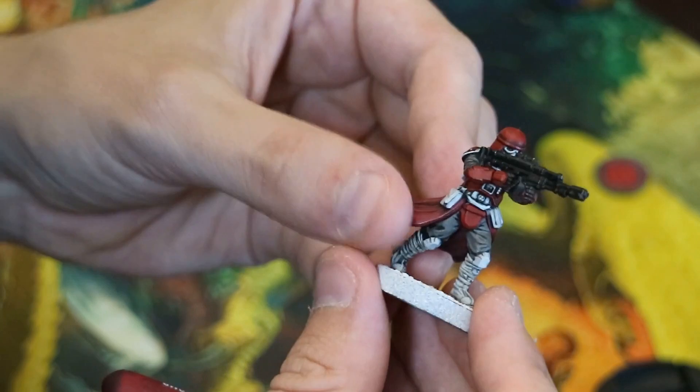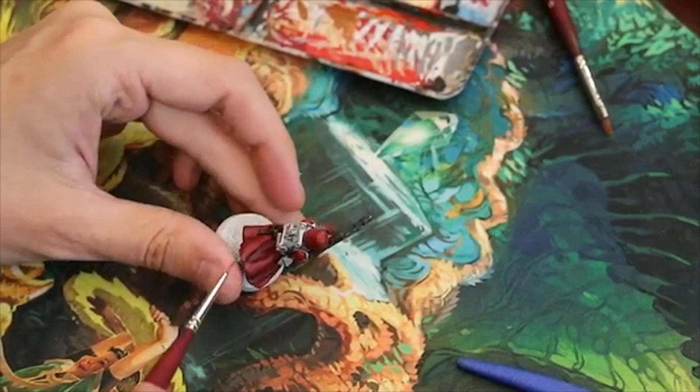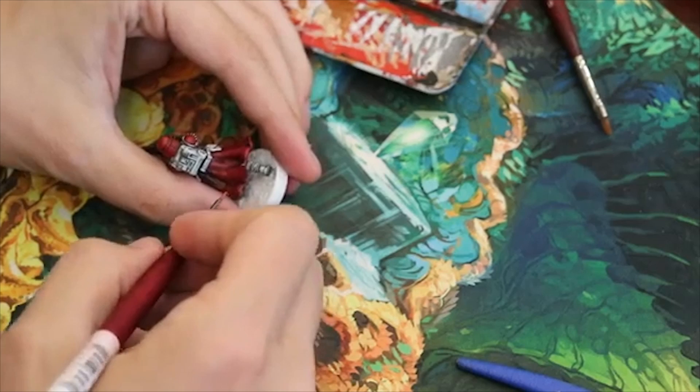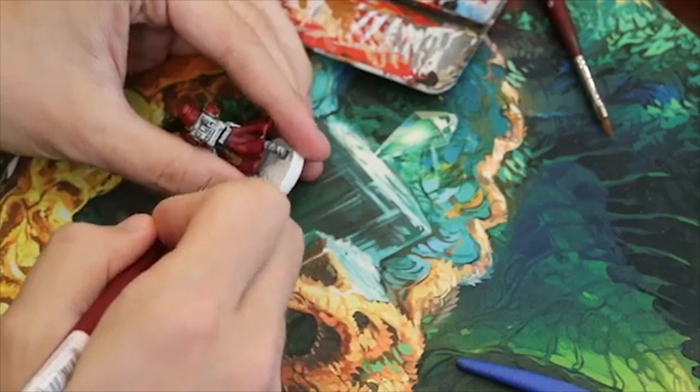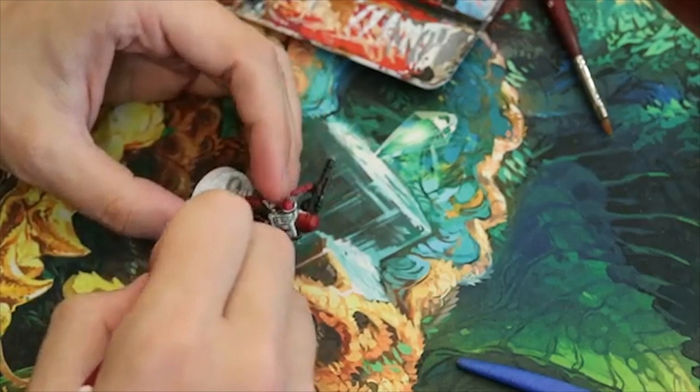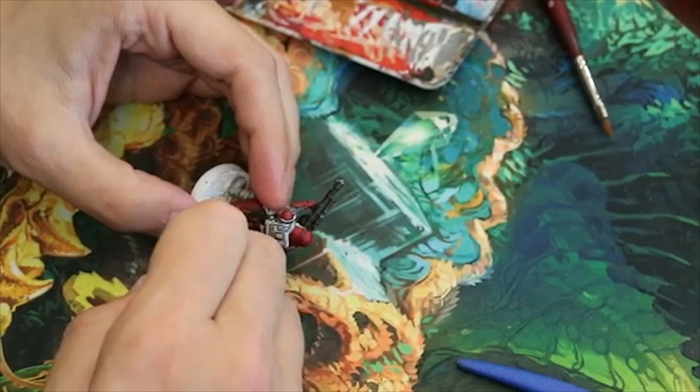The next thing we're going to do is highlight the cape to get a nice cool cloth look. For that, I'm going to use Tusker Fur. Just like the pants, I'm going to create little highlights along the part where the wash collects in the recesses. Maybe a little bit above too. Nice long flowing lines.